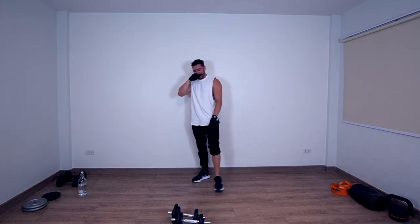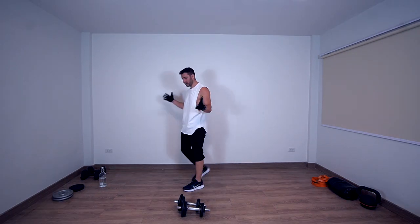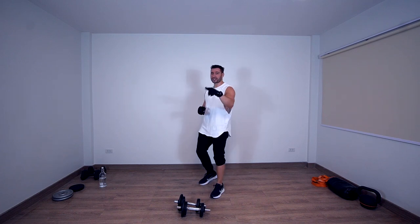Workout done — thanks for joining me, I hope you enjoyed this workout as much as I do, and that's it. Once again, keep an eye out for the SamaBody protocol — it's going to be awesome. Thanks, see you guys next time.